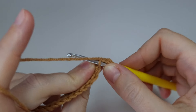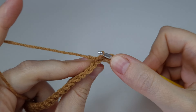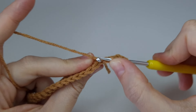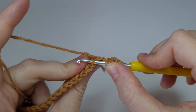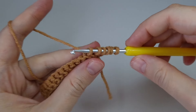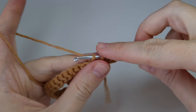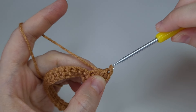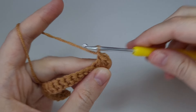You need to work in the back loops only — not in the whole stitch, only in the back loops. That gives us five, and one more for six loops on the hook. After that, yarn over and pull through all loops, then chain one.